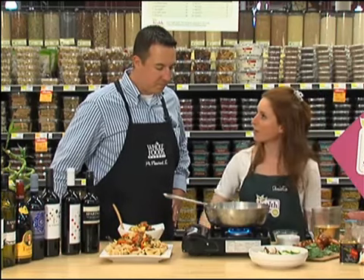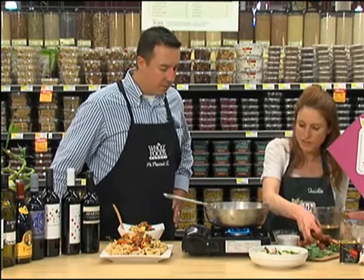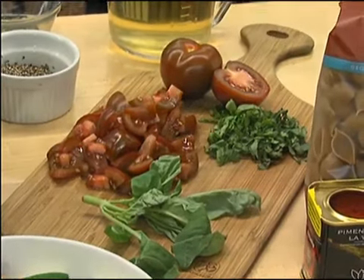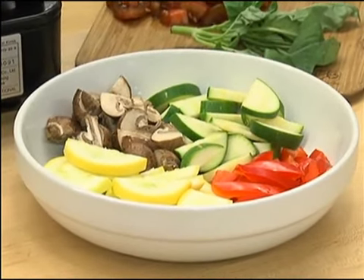Once you've got the garlic and the onion and the wine in there, you can go ahead and start adding the rest of your vegetables. Here I've got some tomatoes, some nice fresh mushrooms, some zucchini, some squash, and some red pepper.